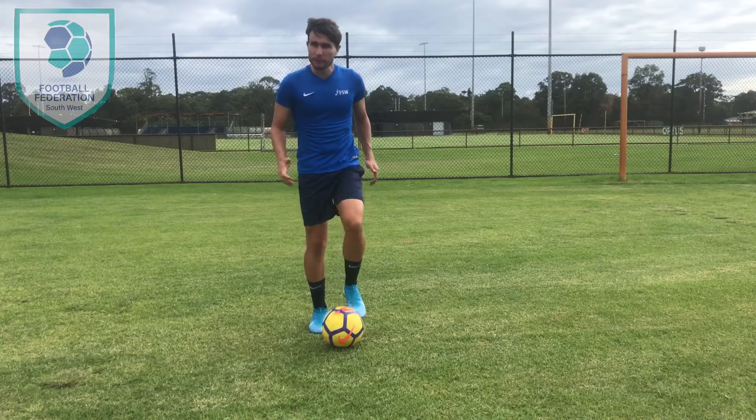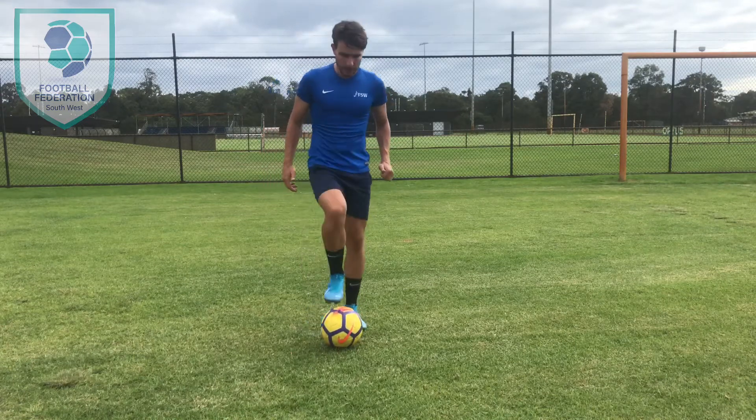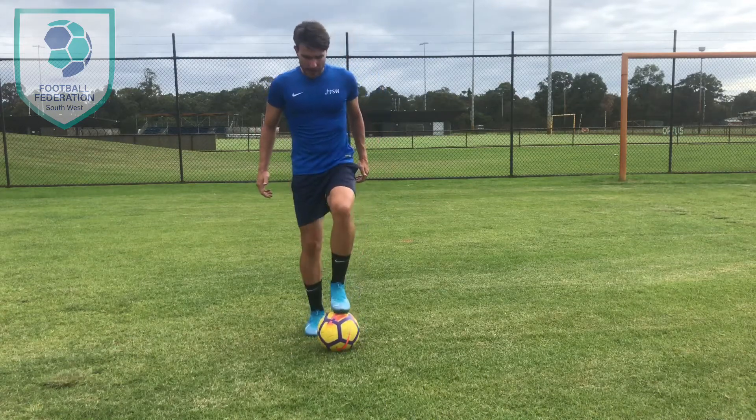Start off nice and slow, just put your foot on the ball, make sure you just tap the top of it lightly. You don't need to tread on it too hard, just tap the ball lightly, and that's it.